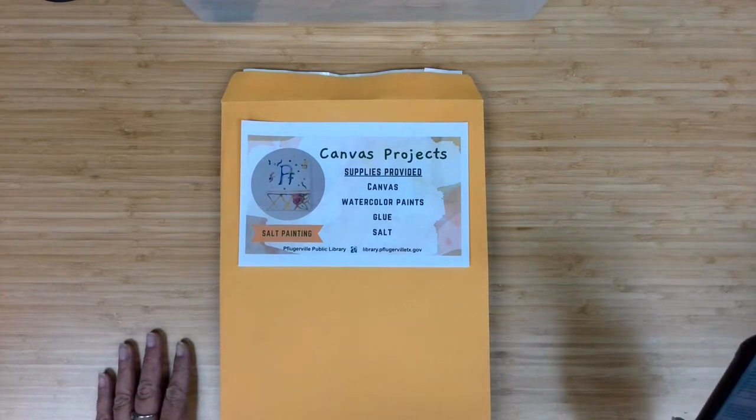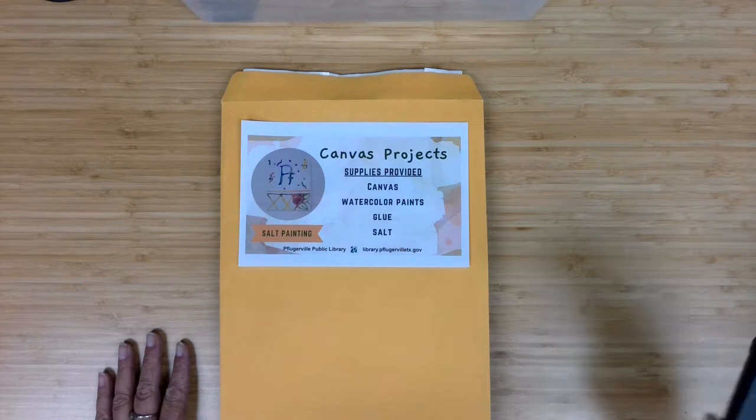This month's project is salt painting. Let's start with a look at the supplies being provided.